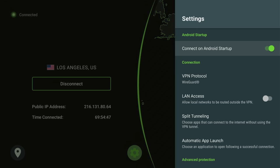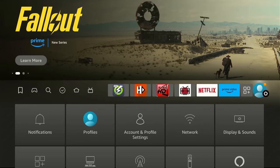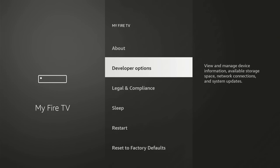Thank you very much. Stay safe and happy streaming. Okay, with that out of the way, let's go ahead and get right into it. First thing you're going to want to do is go over here to your settings. And as always, we're going to go down to My Fire TV.